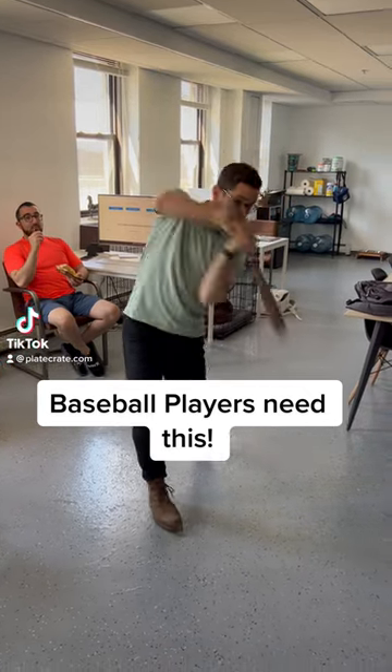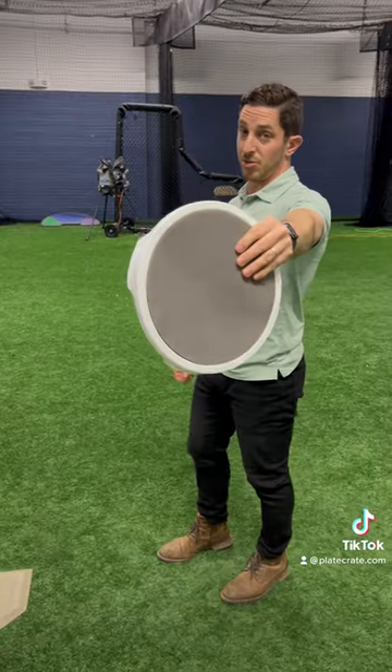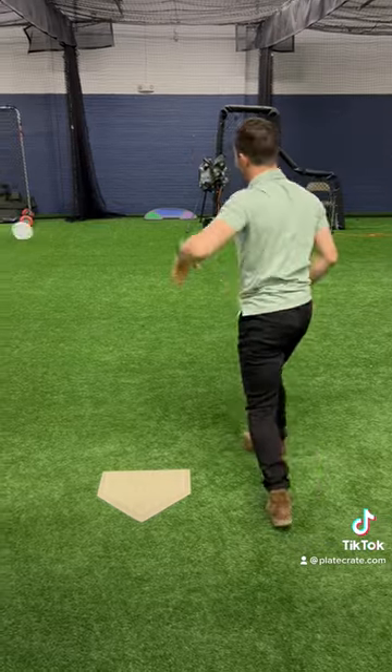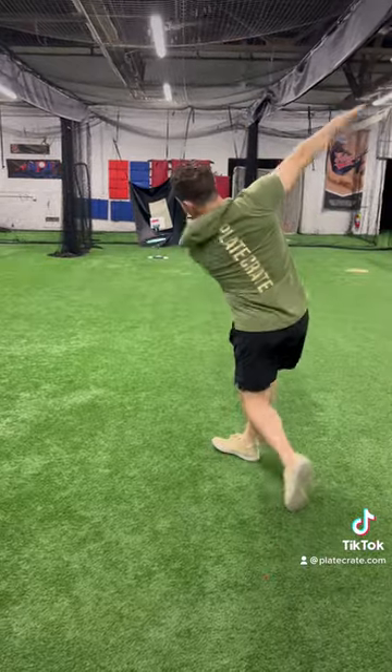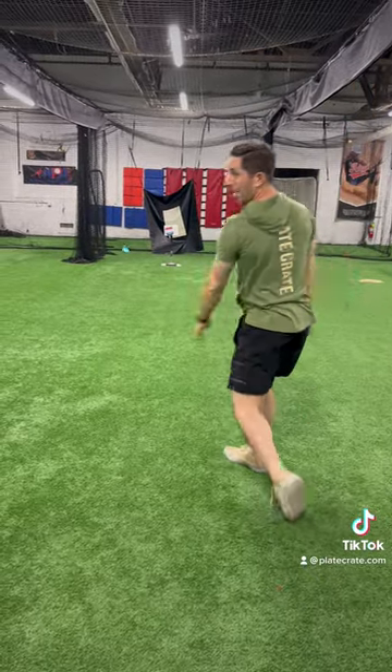Here's a story about you. You want to improve your swing path so you try out the bucket lid drill. It's alright, but kind of sucks too if your hands get caught in the ridges. That's why we got the swing disc for you. It provides instant feedback like the bucket lid drill but doesn't have those ridges.